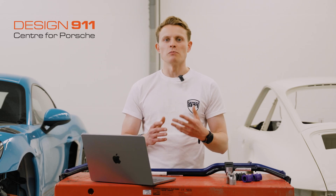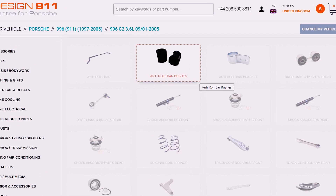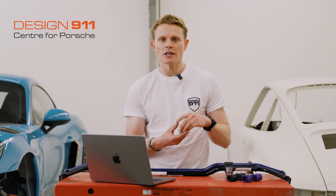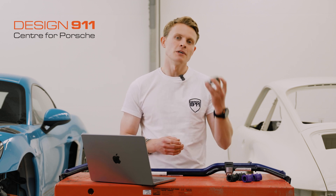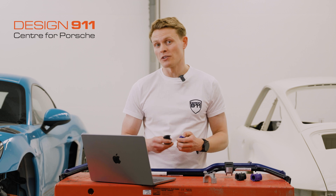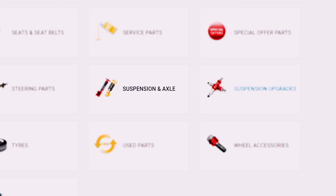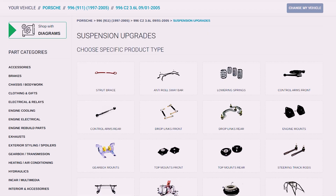On the anti-roll bar tab you'll find front and rear original equipment anti-roll bars. The next tab is anti-roll bar bushings - again original equipment. Next to that is anti-roll bar brackets, the little cups that mount the anti-roll bar to your car. If you're looking for a more performance-oriented feel and want to upgrade to polyurethane bushings or harder track-spec options, select suspension upgrades instead of suspension and axle to find all the different upgrade options available for your anti-roll bar.